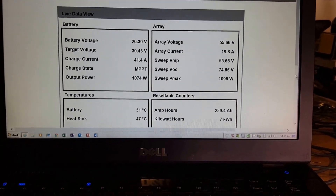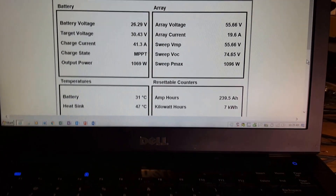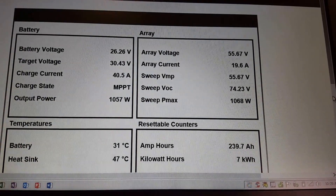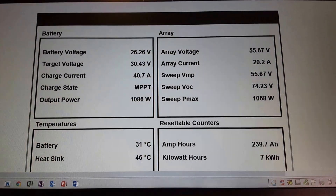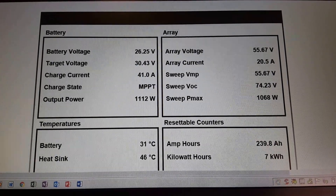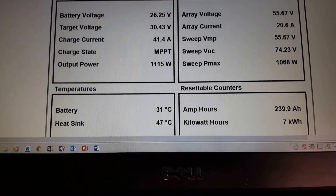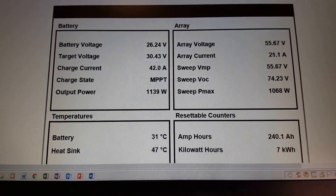Morning. I'm monitoring the performance of the Tri-Star. As you can see, we have a lot of information coming in through the network: array voltage, array current sweep, amp hours, battery voltage — target is 30.43 — and it changes the battery temperature, shows the charge current, battery temperature sensor, heat sink, and all kinds of good information.